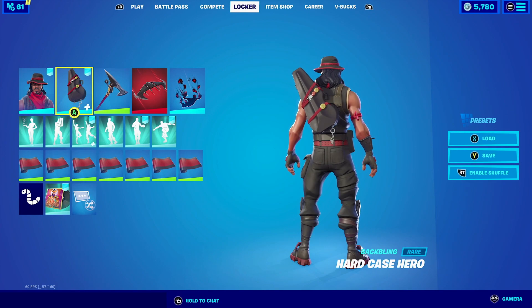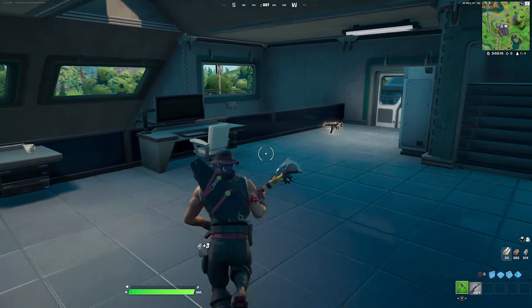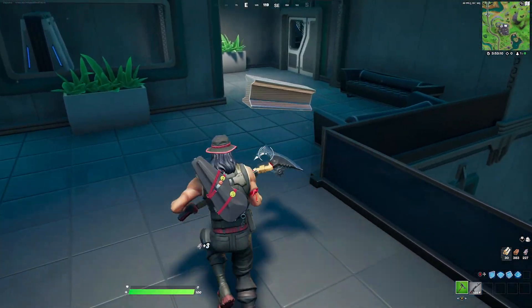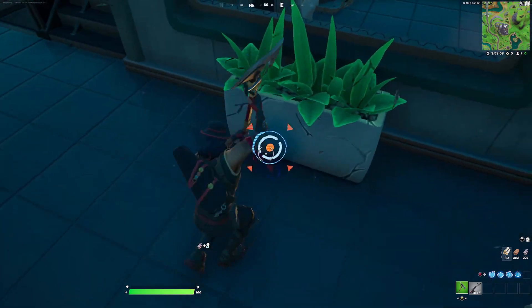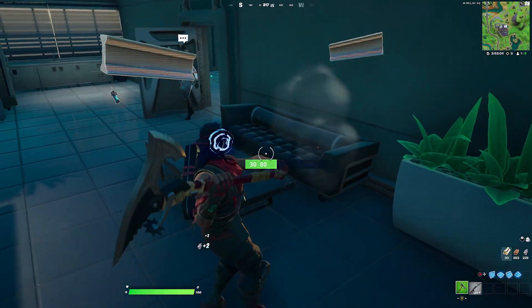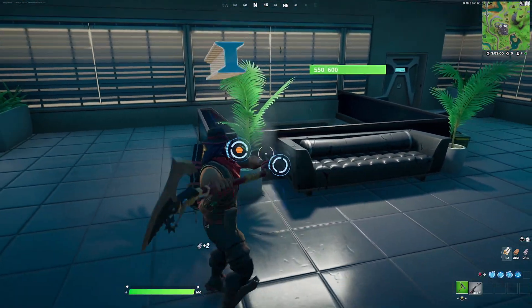Now for the Hard Case Hero backbling — we're gonna pair it with Desperado. Desperado fits really well with the backbling because of the red design and color scheme. For the harvesting tool we're going with the Spurred Swinger. The Spurred Swinger has a spur on top of the harvesting tool which goes really well with the hat he's wearing, and the shaft is red which complements the red from both the skin and the backbling.